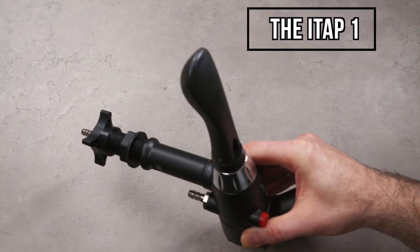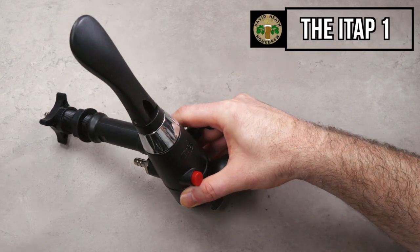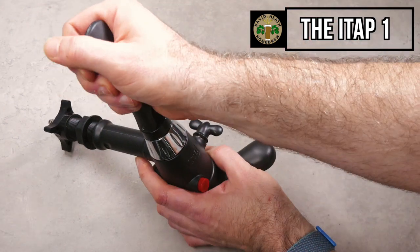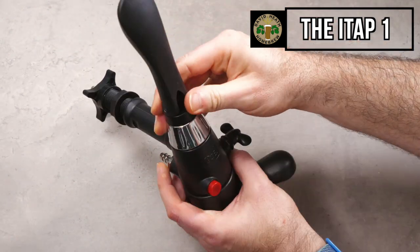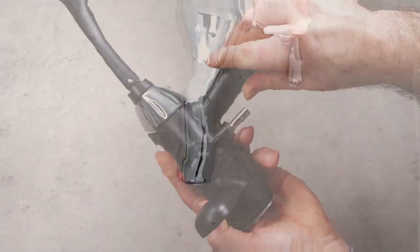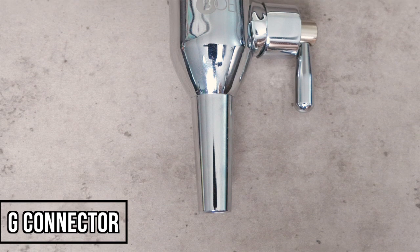Going back to January 2021, I released a video that showed and demonstrated the Boal ITAP counterpressure bottle fillers, which have certainly proven to be popular choices for homebrewers worldwide due to their robust design and ease of use for the price point. The G-Connectors are available in two sizes.